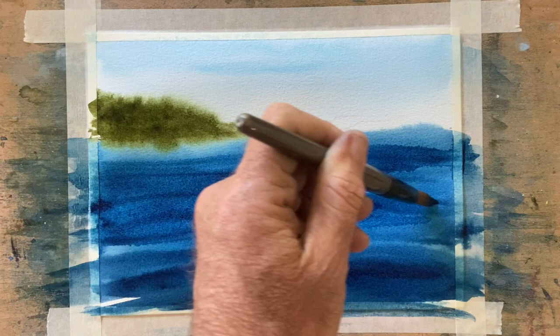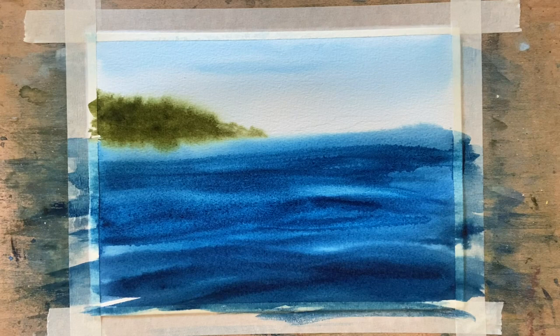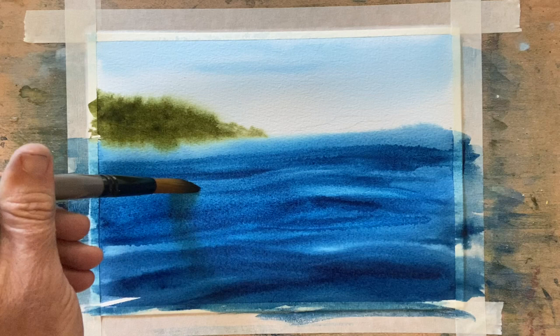That's just a damp brush washed out in clean water, dried off with the tissue so the brush remains damp, and just running it through in some areas.